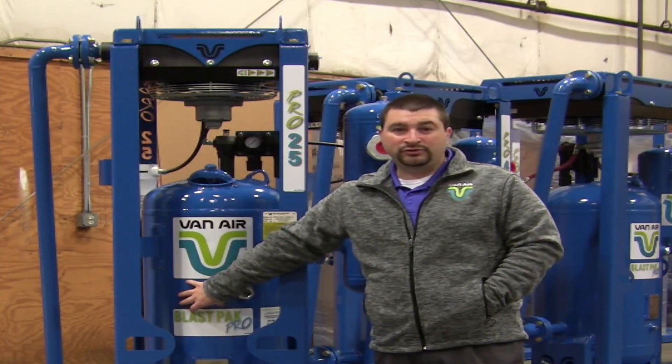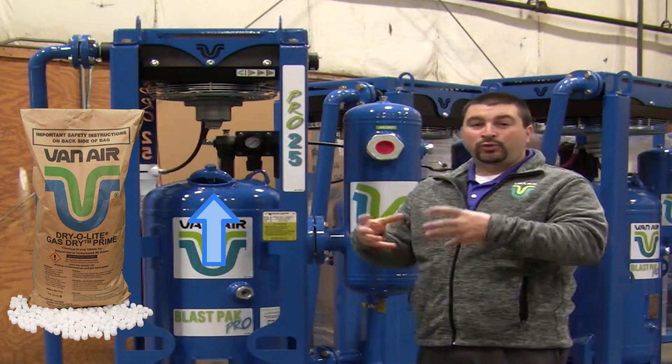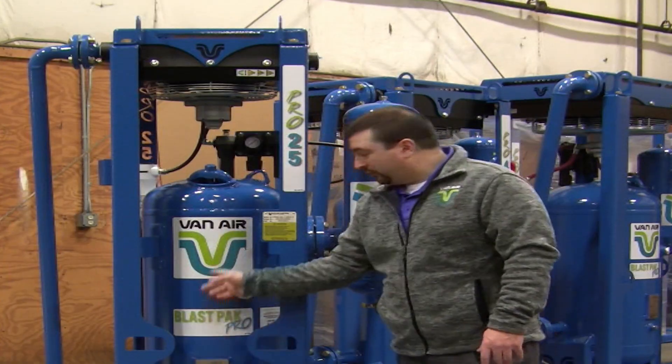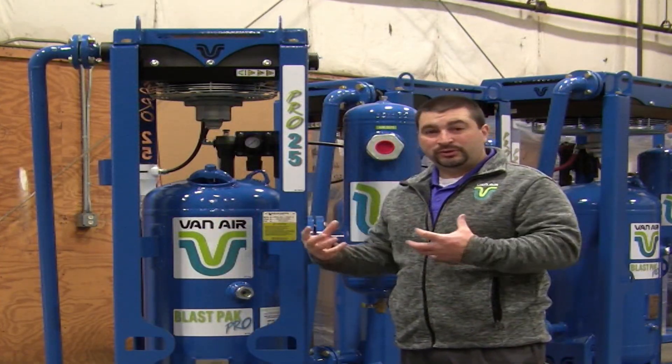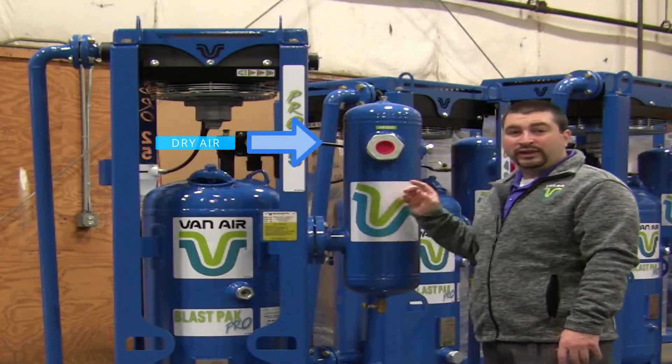We have our proprietary blend of Dry Light desiccant on the inside. That Dry Light desiccant will absorb moisture as it does — it slowly dissolves. After that moisture-laden air passes through the desiccant and the desiccant strips out all the water, it'll pass as dry air into the after filter.